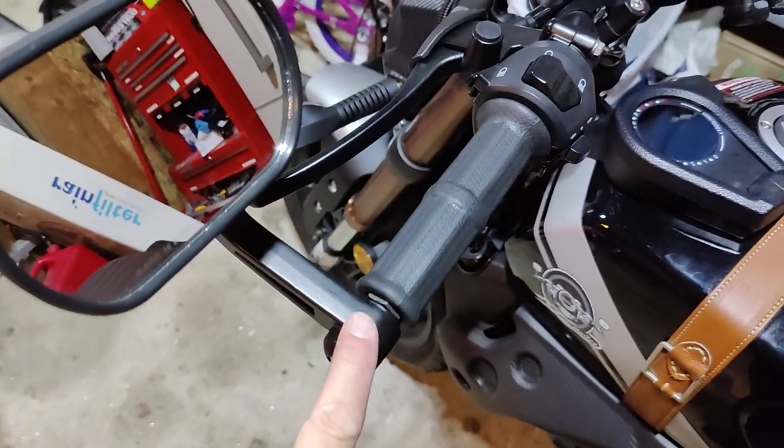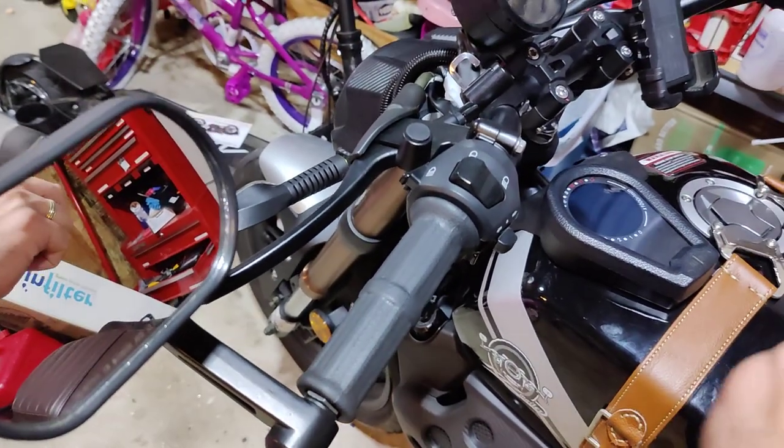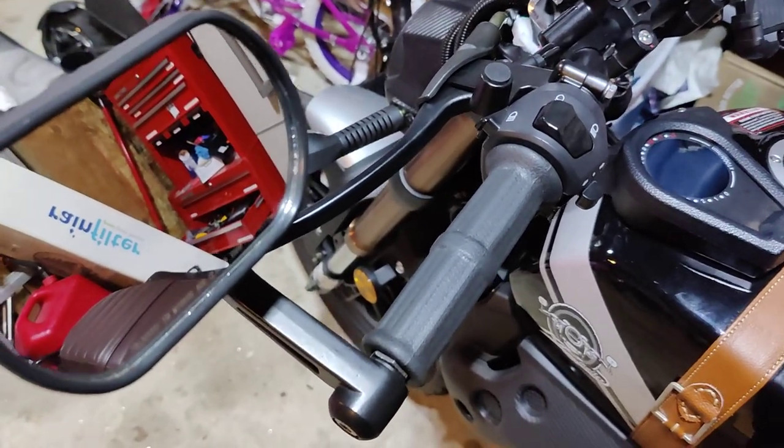These ones from Amazon — I used a tap to basically create a bolt hole on either side to mount the stock mirrors, and that worked out pretty well.